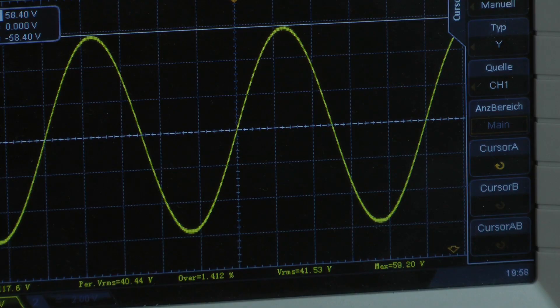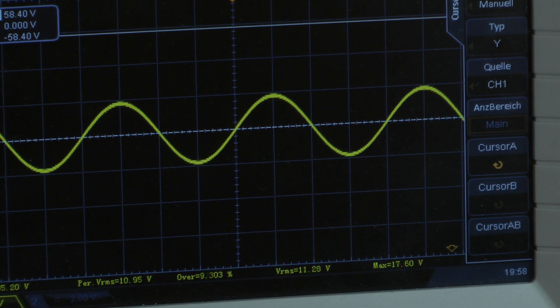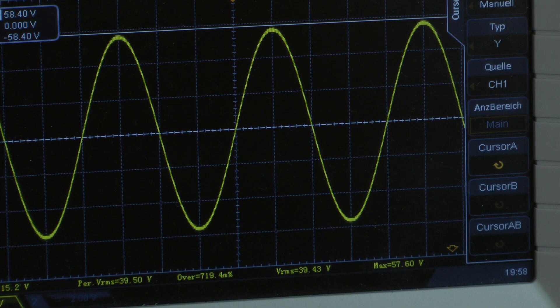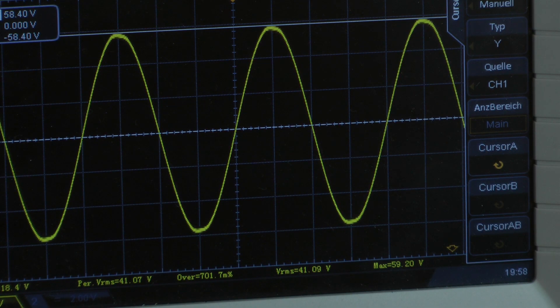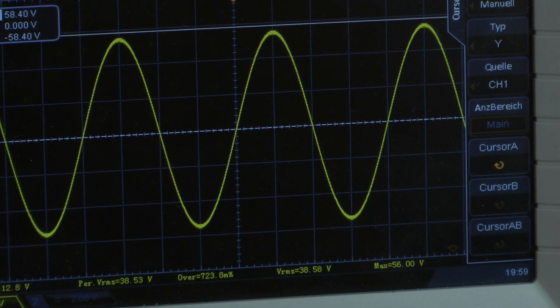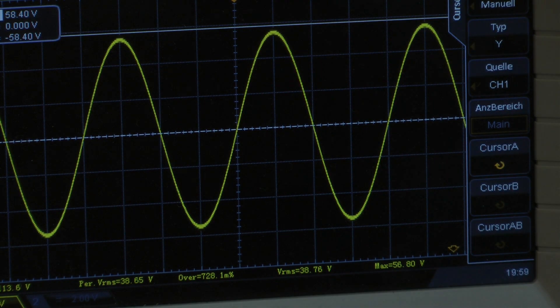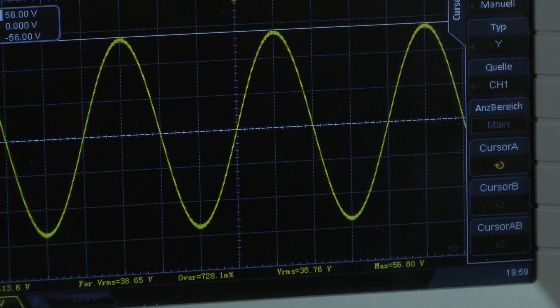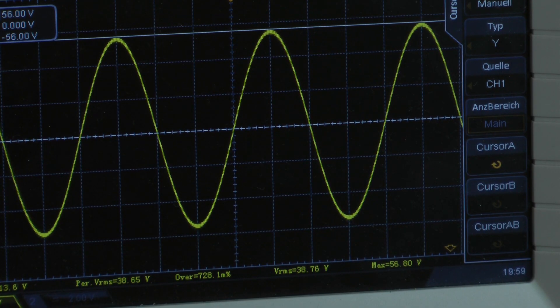Now let's jump to 50 Hz. The amplifier delivers a voltage of 56 volts. With 50 Hz, the amplifier delivers 100.5 watts of continuous power into a 4-ohm load per channel, both channels driven at full power.